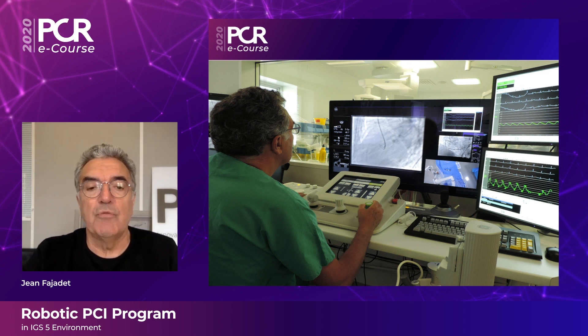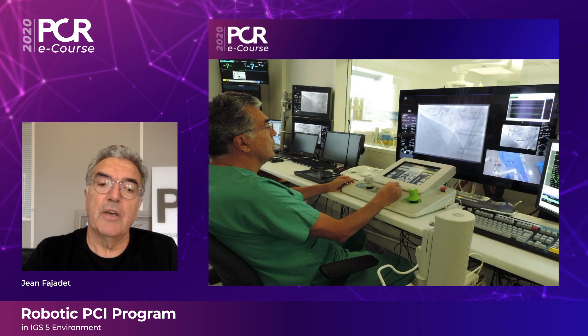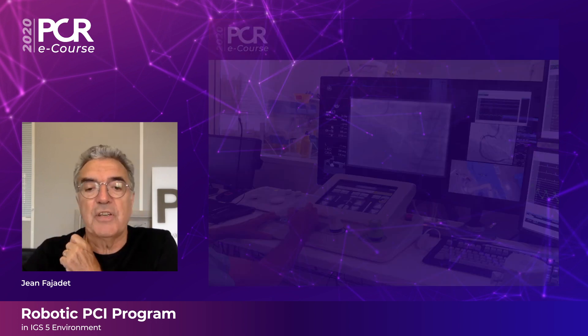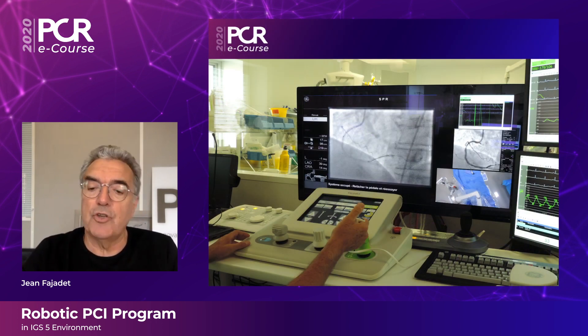From the control interface, using the right stick you can move the guiding catheter, in the middle control the wire, on the left control the device, and here we can also perform angio injections.